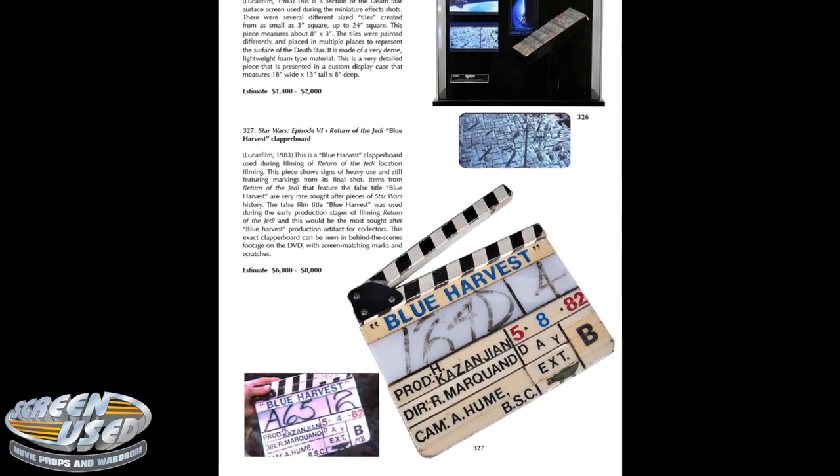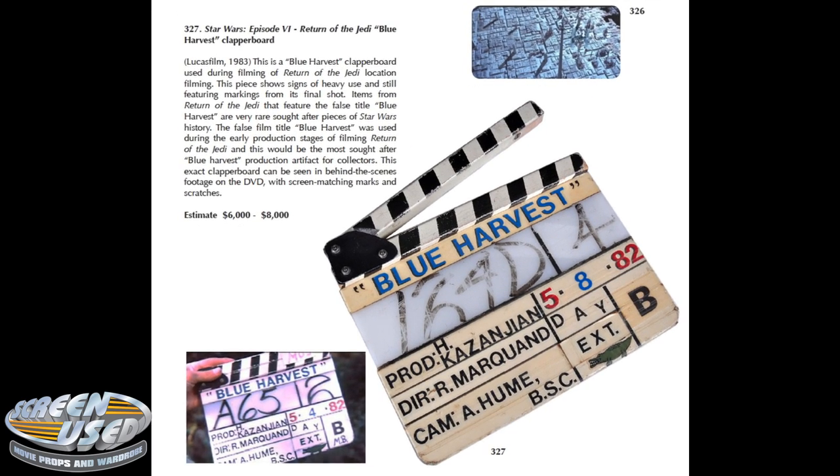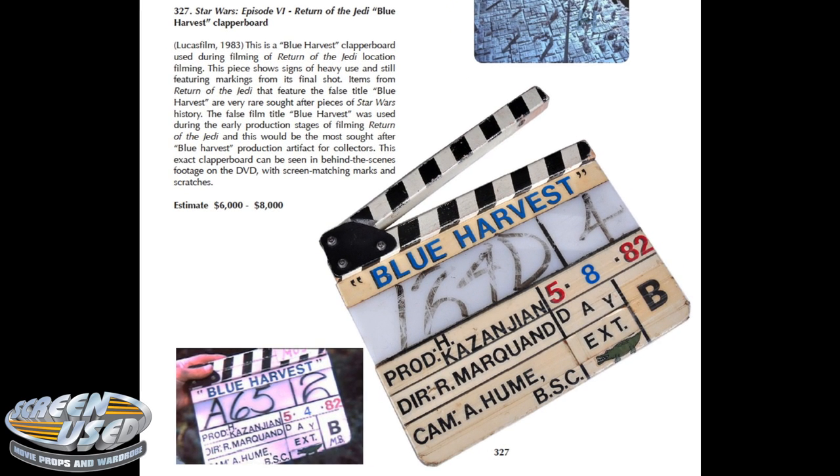The clapper board is available for sale in our upcoming auction. The auction is being held on July 21, 2012, starting at 10 a.m. Pacific Time and will be held online at iCollector.com.